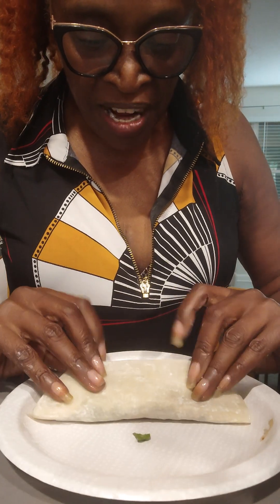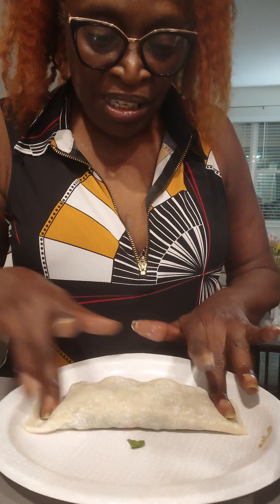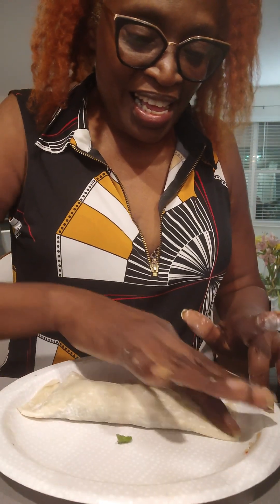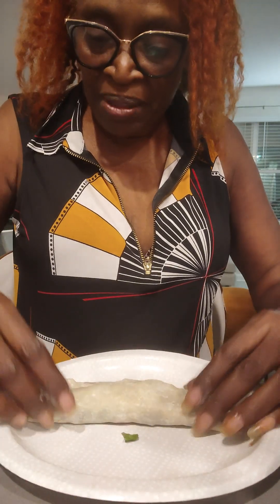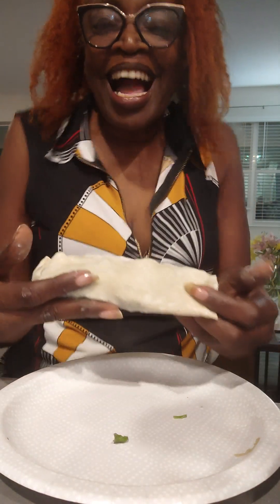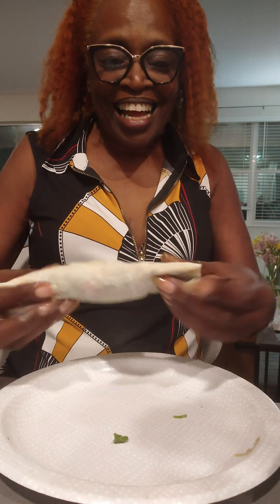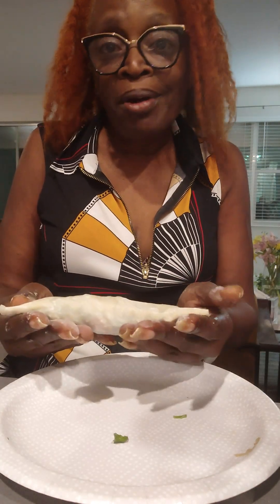Put the top over it, squish it down, and squish the ends. And you put that in your pile — the vegan pile. Look! I'm so proud of myself. I made an egg roll! I don't know what's going to happen when she fries it, but I made an egg roll, guys. I'm so proud of myself.